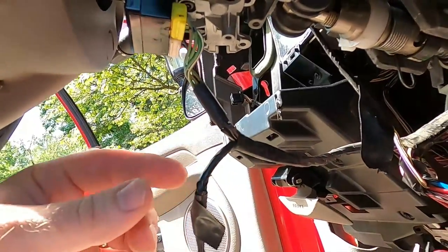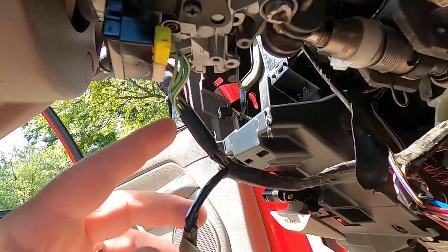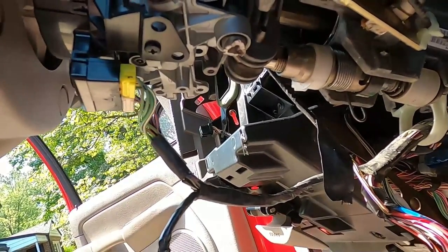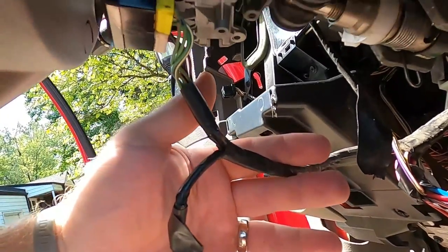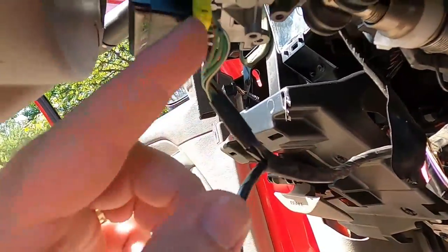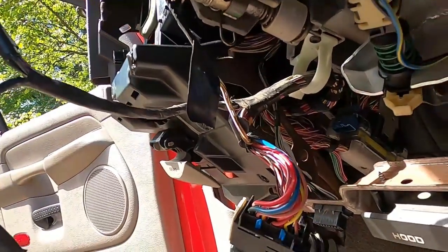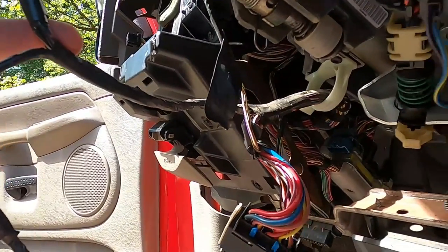The salvage yard that I bought the new column from — it was still in the vehicle and they didn't take it out until I paid for it. When they took it out, they basically just cut the wire harnesses. So inside your truck, you still have all of this — it's just going to plug right in, which is good. If you get an inexperienced place and they cut the wrong ends, you're going to be in trouble. Or if you need these wires, make sure you let them know.